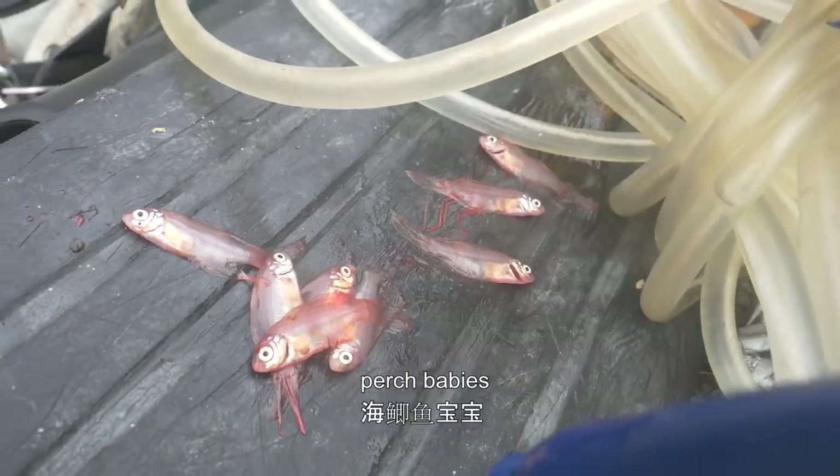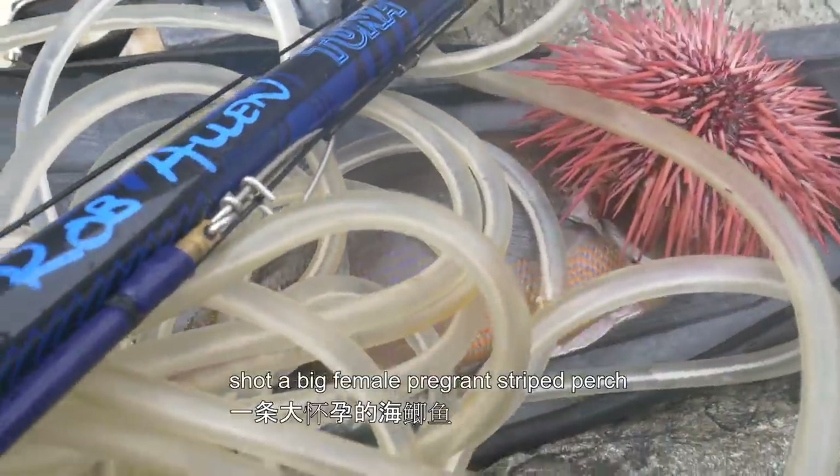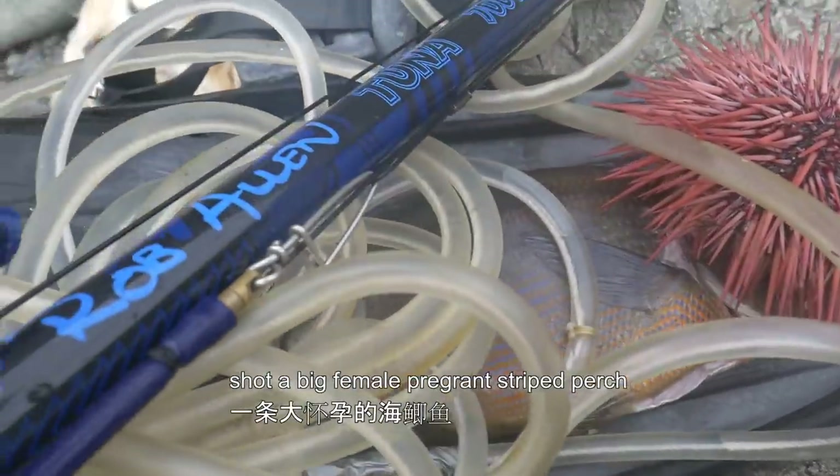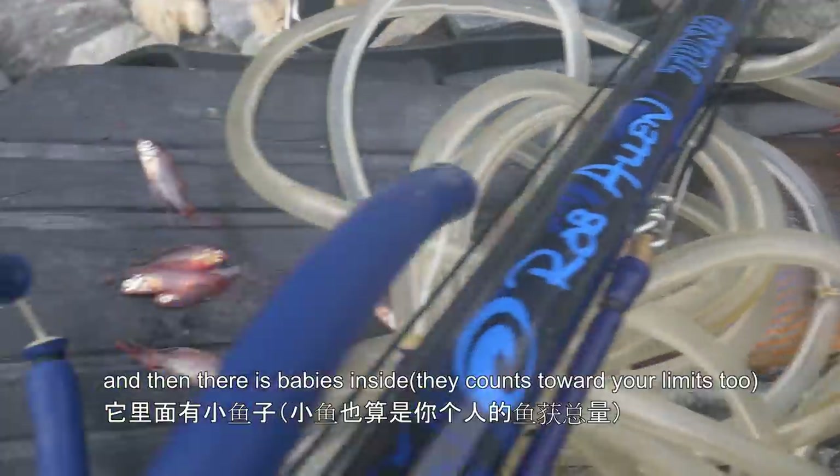Perch, baby! So Kevin shot this — he shot a big female pregnant striped perch, and there are babies inside.